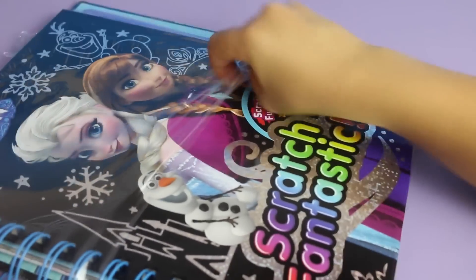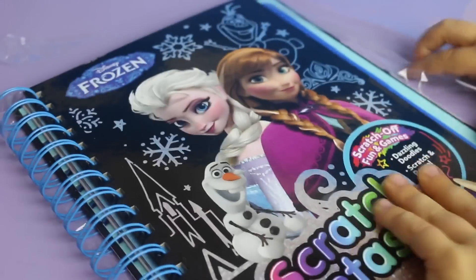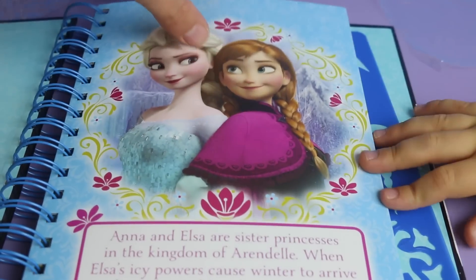I have never played with one of these before. I have done something similar though with a Melissa and Doug scratching tool, so I'm guessing this is a lot like it. Let's see. And yes, there's this wooden pencil and you scratch out drawings it looks like.